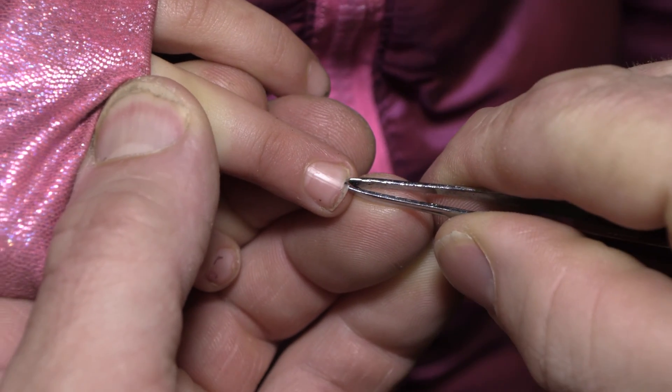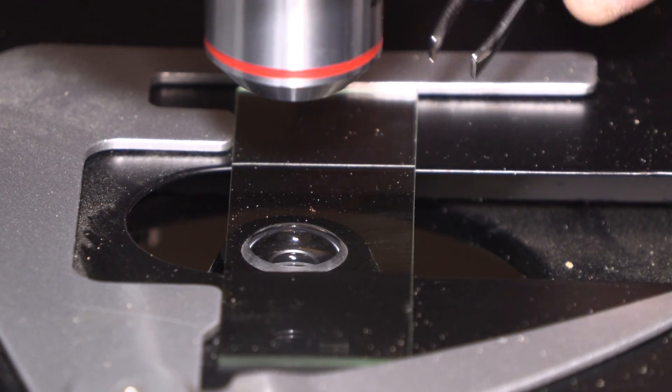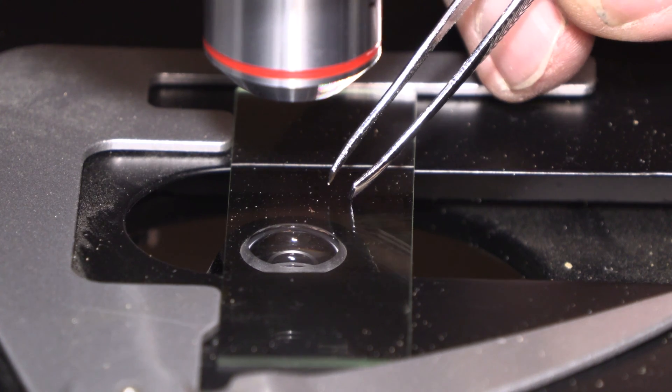The first thing I told her was, 'This is such a small splinter. Do you want to see this under the microscope?' She said yes. When I showed her, she thought it was the coolest thing in the world, so I had the idea to show everybody else what the splinter that I pulled out of her finger looks like under the microscope. A lot of people don't know this, but I have a video microscope set up.